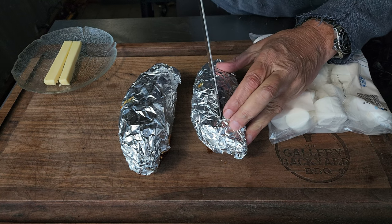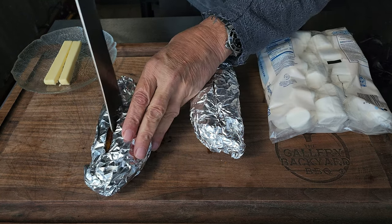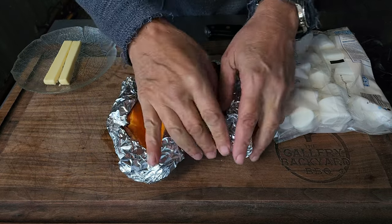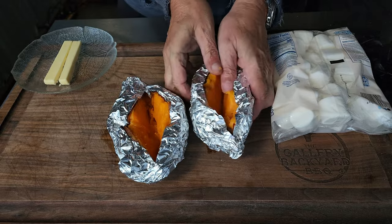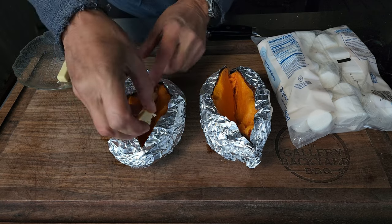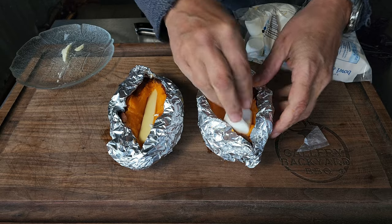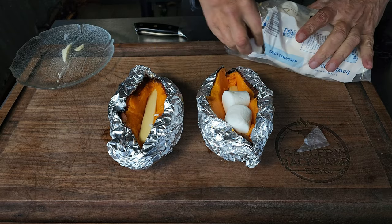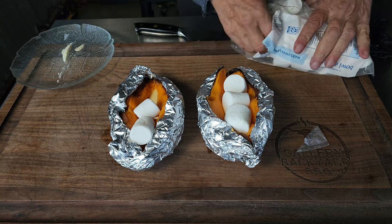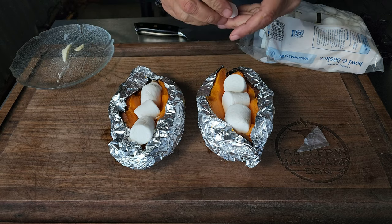I just want to touch on this side dish real quick — sweet potato yams. They have been baked off and are probably about 90 to 95 percent done. I am going to get one slab of butter in each, then stuff them with marshmallows and get them back on the pit for all that melted goodness. I am telling you, these alone are worth a full show. Let's get these on the pit and move on to the next step.